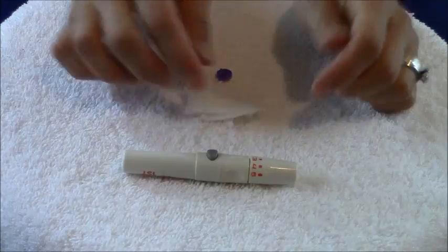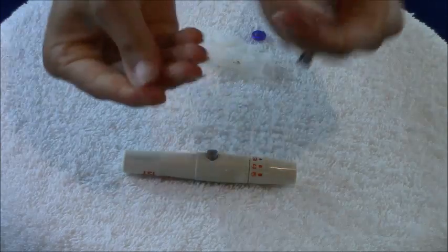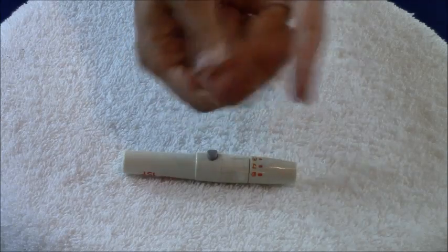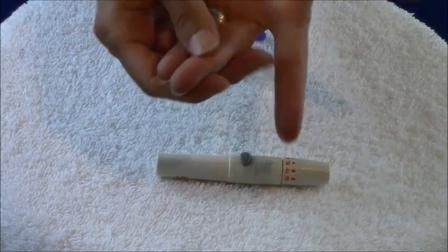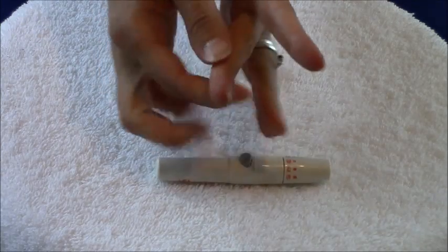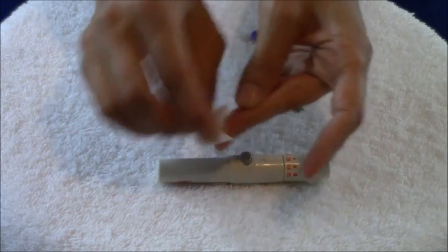With our lancet ready, pick a fingertip — any fingertip will work. Rotate those fingertips out because they can get really sore. Really massage that finger to get blood flow to the tip, because that gives you the best specimen. Then clean the area with an alcohol prep to get any germs off.